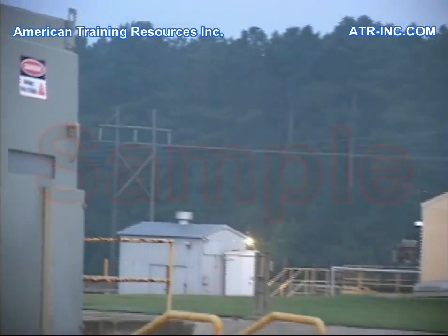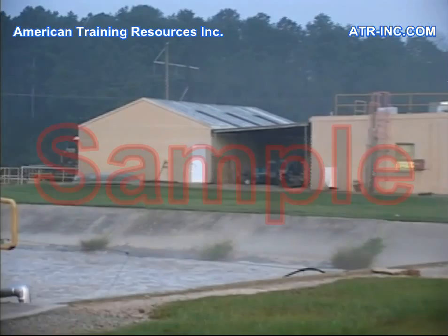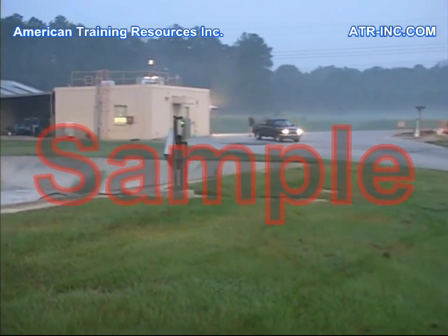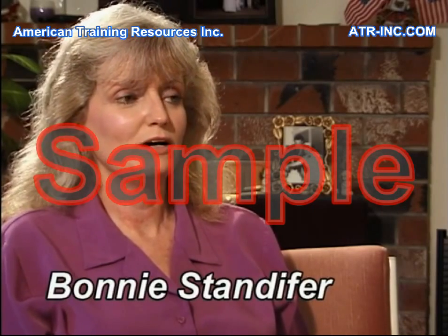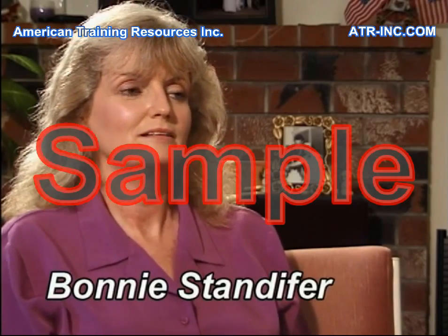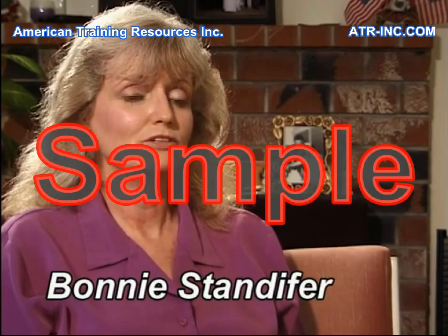As Mark Standifer drives toward the 13,800-volt switchgear, his mind is thinking ahead to Friday, looking forward to starting a new job with regular hours. He wasn't really happy with having odd hours and being called at midnight to go out on an emergency job. So he was looking forward to moving to this new job.